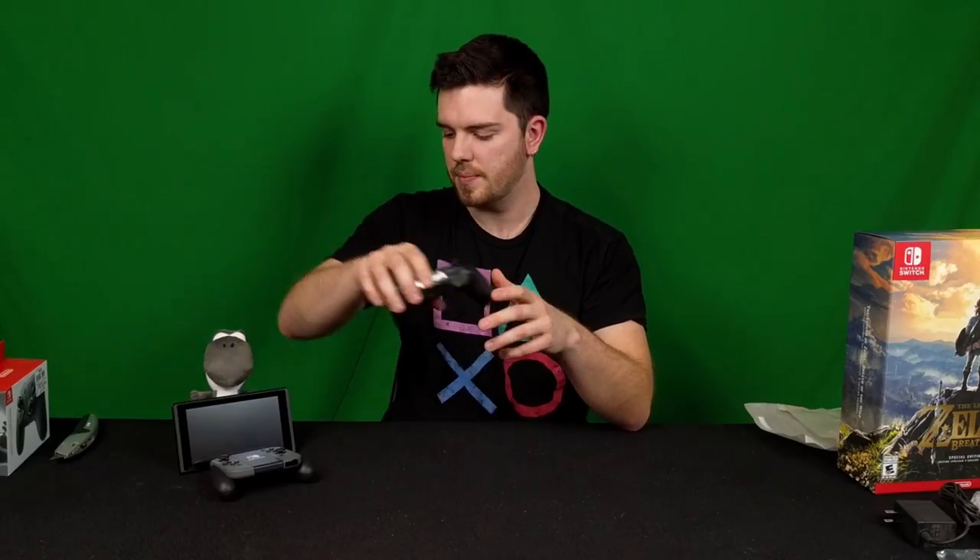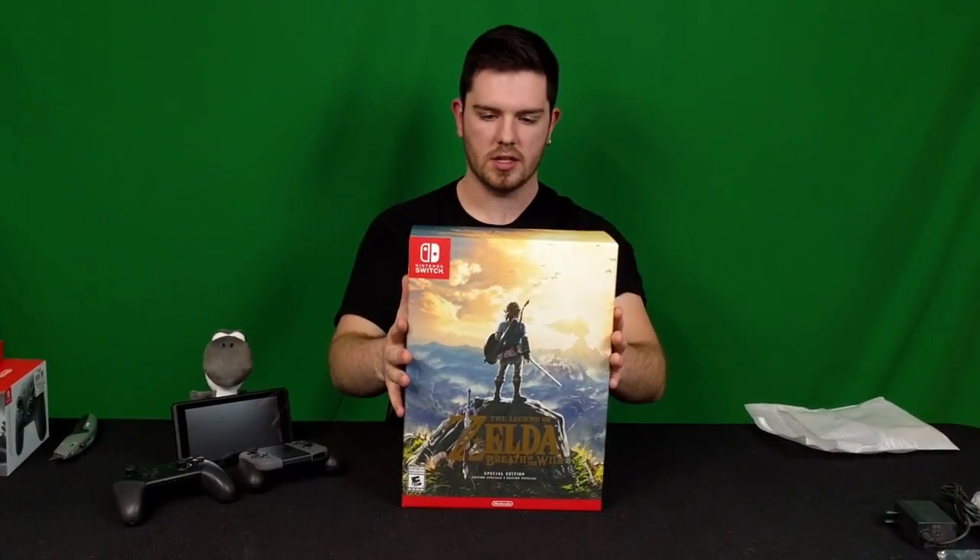It's got USB-C on the top for charging. This is probably what I'm gonna default to at all times. I'll probably leave the Joy-Cons docked in the grip, but I'll mostly use the Pro Controller. I still want to get to know how the HD rumble feels and everything like that. Now to the fun one — the special edition of Breath of the Wild.